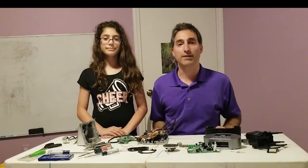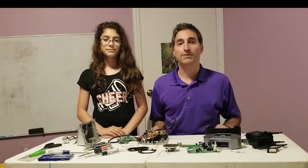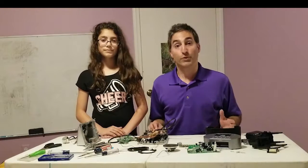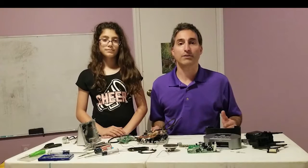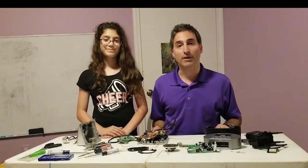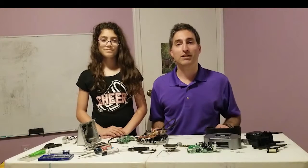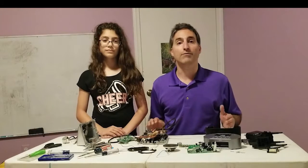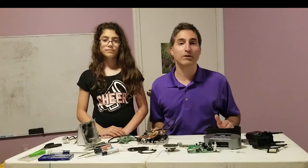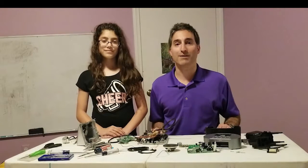Thank you for watching the video on how to do the teardown of these two clock radios. I hope you learned a lot about what goes on inside of them as well as some of the techniques you can use to do a teardown and plan for doing a repair if you need to. I want to thank my assistant for helping out in this process. If you like what you see, please subscribe to my channel — it would be much appreciated — and if you'd like to offer comments on how I can make my videos better, please leave them below. I welcome your ideas and suggestions on future projects. This is par64guy — see you later.